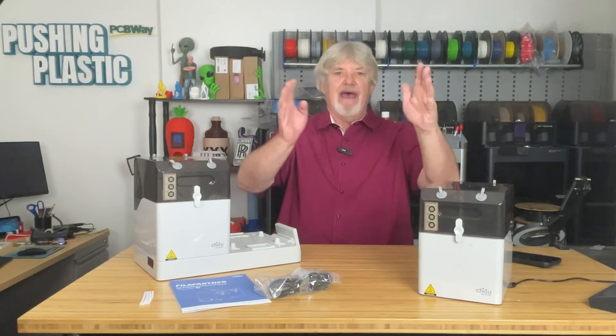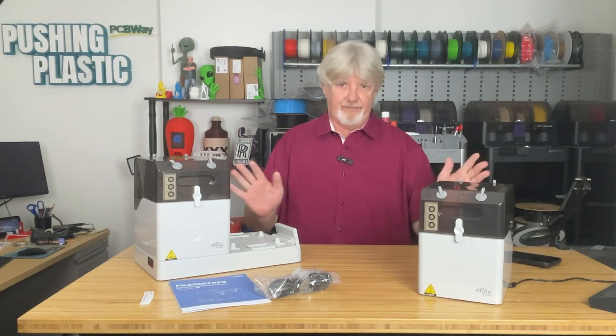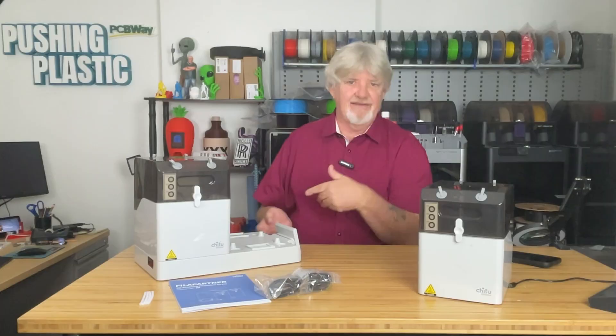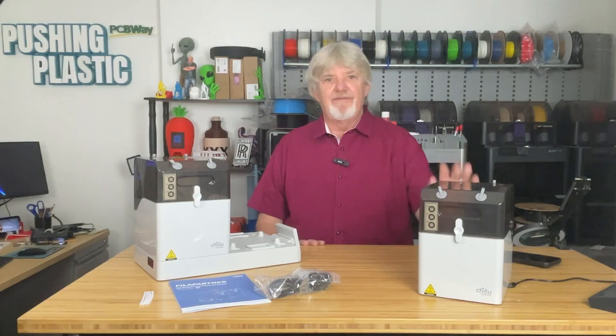Hey everybody, welcome back to the channel. If you're new here, I'm Bill, this is Pushing Plastic, where we discuss all things 3D printing — it might be 3D printers, slicer settings, modeling, or new tech — and that's what we're talking about today: new tech.